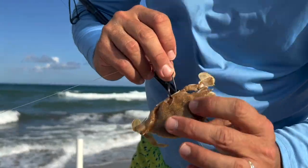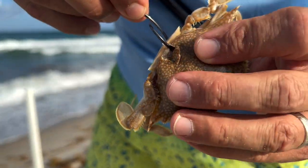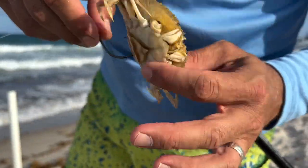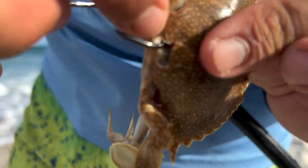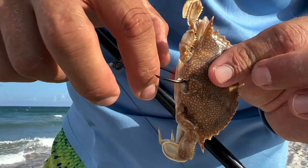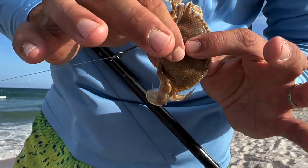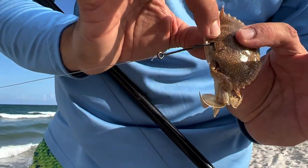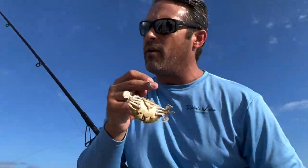Another thing — when we hook our crabs, I'm hooking them through both sides, through the bottom and out through the top. You want to try and give your circle hook as little meat as possible. Your circle hook needs room to set the hook and go into the fish past the barb, so you don't want your hook buried deeply inside your bait, because that might prohibit the barb from getting set in your fish. You want it through as small a piece as possible. Unfortunately this makes it easy to break off and your bait go flying. I'm going to go ahead and cast this one out and try to get it out as far as I can.